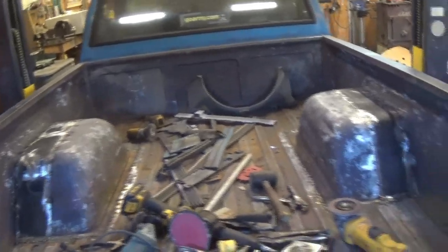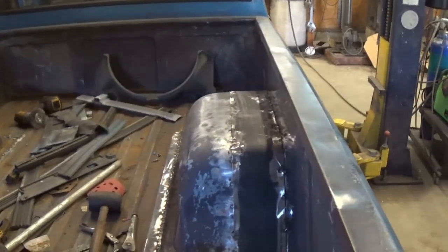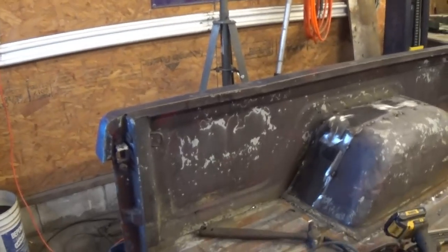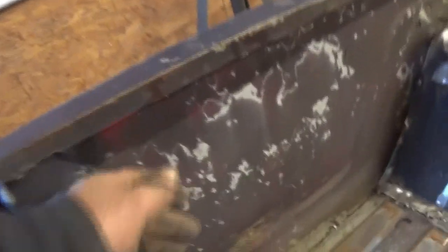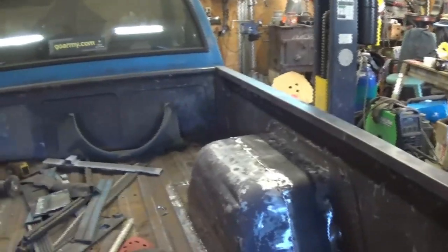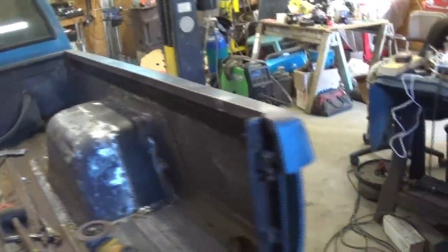Not going to be perfect, but that's okay — the whole truck ain't perfect. We'll get that done. Got to sand the whole inside of the bed; whatever they put on it is peeling off. We'll sand all that down and get it ready to paint. I may go ahead and do all that and paint the bed before I put it back on the truck.